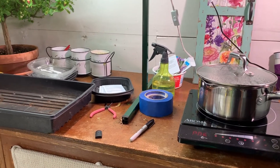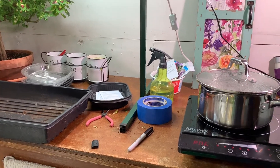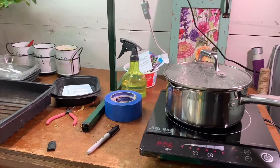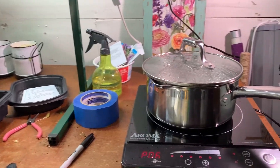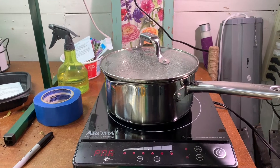Hi everyone, Susie here and I'm going to be doing some seed starting today. I'm going to be doing pansies — it's about the middle of January and I just wanted to take you through the steps that I take for starting my seeds indoors. So the first thing I'm doing is I'm boiling my water.